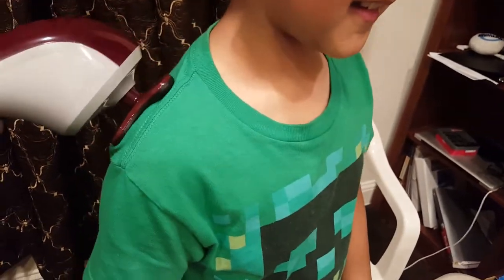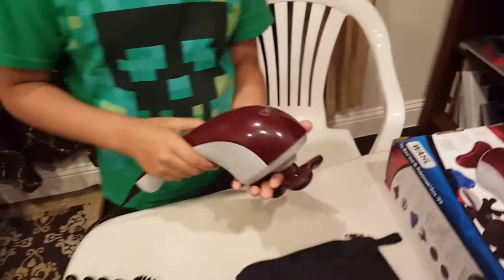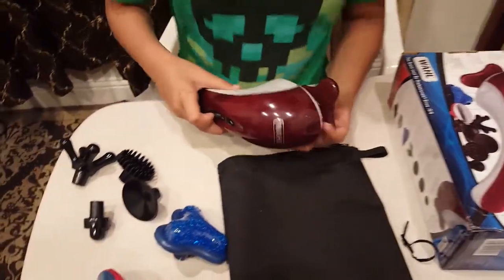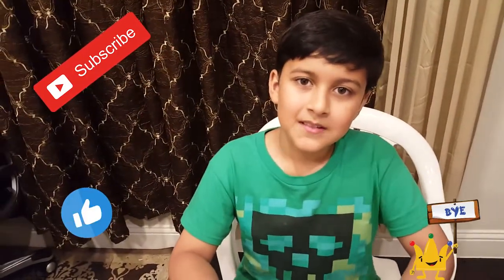So let me do this — I feel the vibration, feels good. So this was a hot and cold therapy massager from Wahal Home Products. Please subscribe to our channel and give this video a thumbs up. Bye!